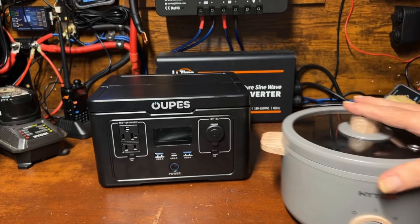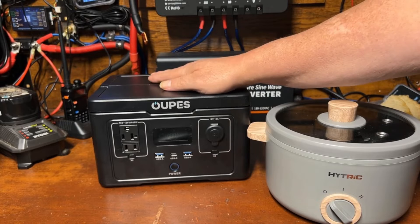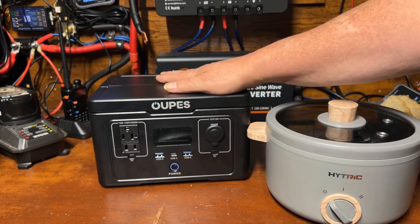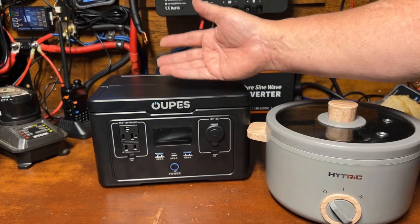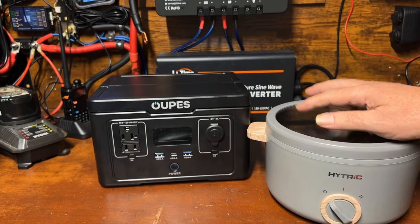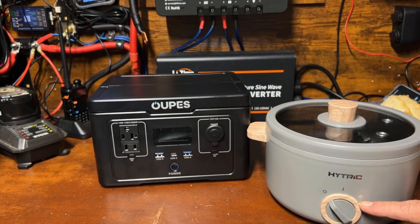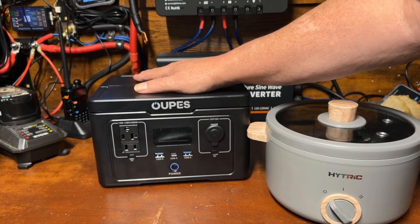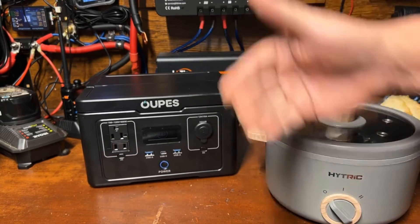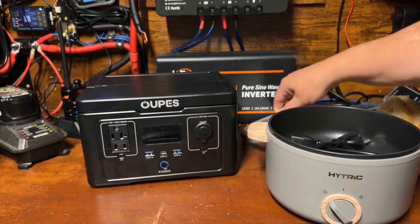Instead, we're going to make a grilled cheese sandwich with a little Hitter cooker. What makes this power station stand out for its size is the 600 watts — most others at this size are only 300 watts. The Hitter cooker has a 300-watt setting and a 600-watt setting, but it does go slightly over 600 to about 620–630 watts. We want to test whether it can handle just over 600 watts, given the 1200-watt surge rating.